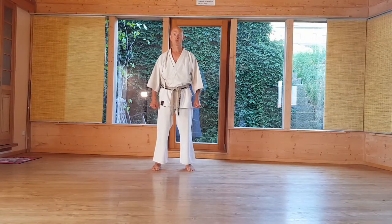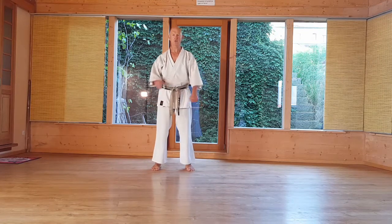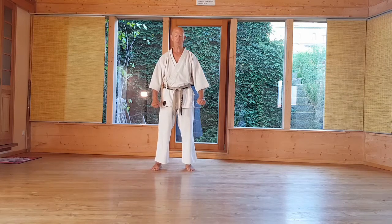Takei Sandan. Takei Sandan has similar movements like Haiyan Sandan, also many Kosa-Uki. I will explain the first two movements.